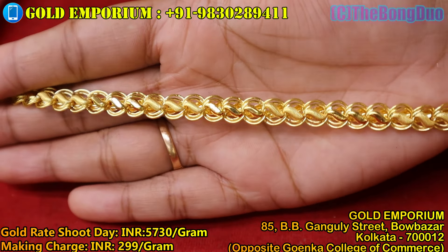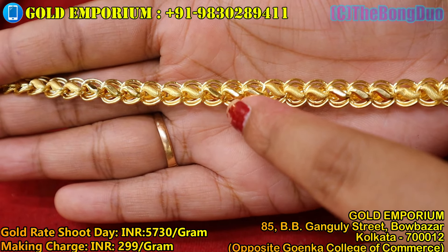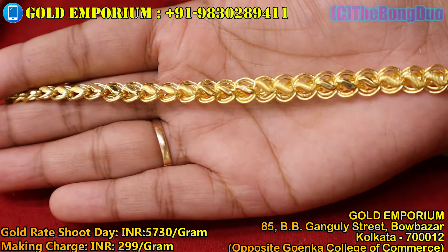This is a matte finish and also a glossy finish. This is an alternative way to wear a bracelet. This is the 14th day design.